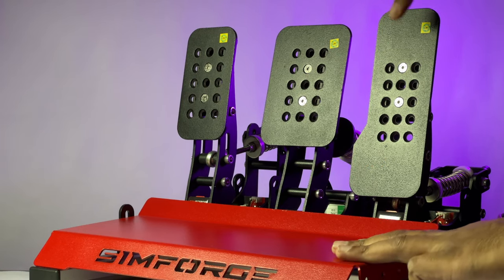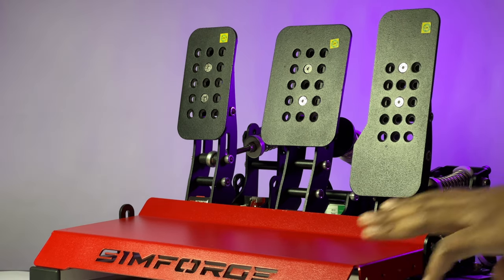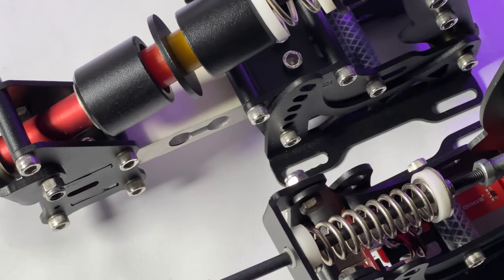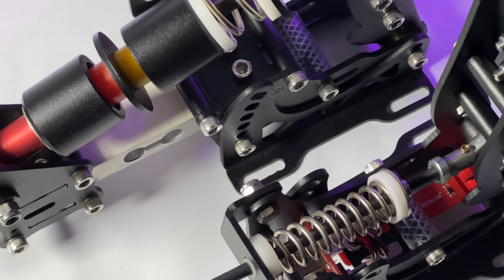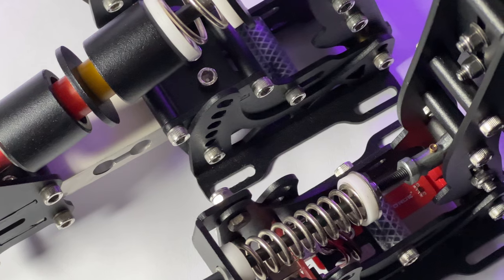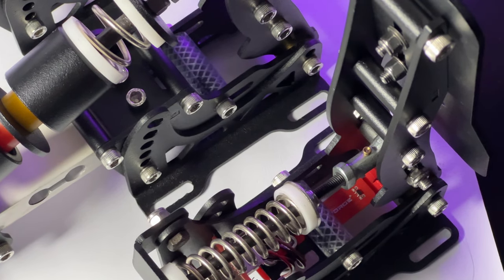My foot sat comfortably on these, and what I did not like — which is totally subjective — is the resistance of the throttle. I prefer a heavy throttle and even after increasing the preload and shortening the travel distance, I could not get it to my liking. As of now, there are no spring options available, and I strongly believe that Simforge should provide additional springs with varying resistance for more customization.